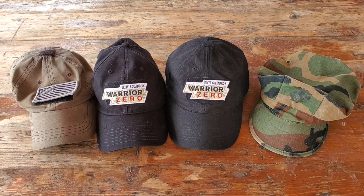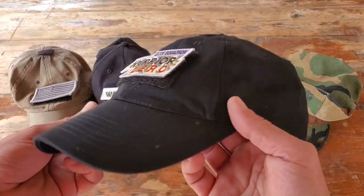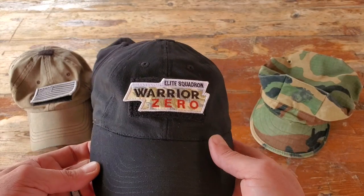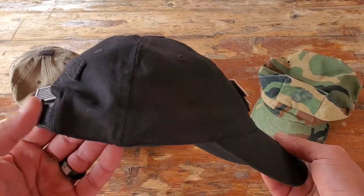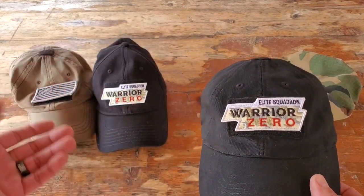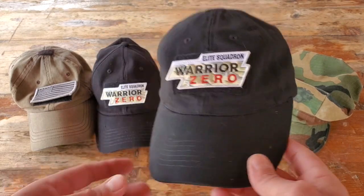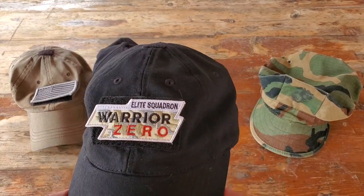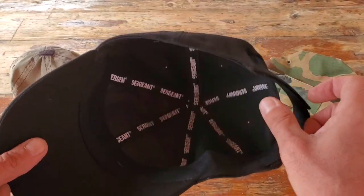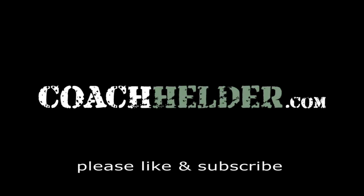Bottom line: if you're in the market for a good tactical cap, keep in mind that not all caps fit the same way. Make sure you try them — I have buddies who put on these hats and they look like they should have a propeller on top because it just doesn't fit them right. The same goes for me with certain hats. If tactical caps are a good comfortable fit for you, I definitely want you to take a close look at this one by Sergeant USA. It seems to be a cut above the rest. This is Helder — I hope you found this review helpful.